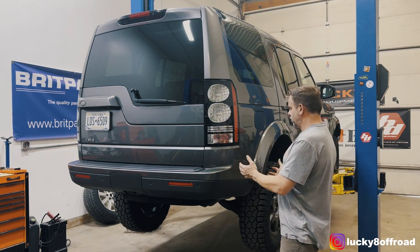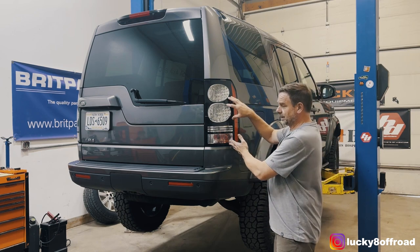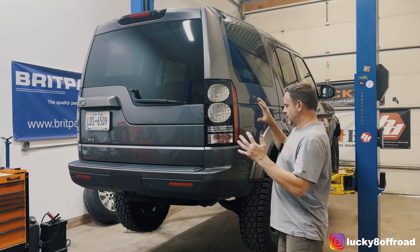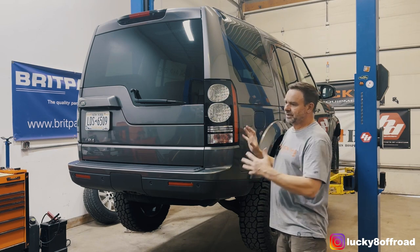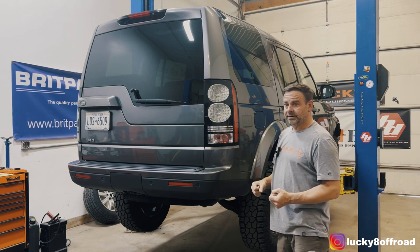First thing we need to do is pull off this bumper cover, but in order to do that we gotta get the lights out. So the first thing I need to do is get the lights out, then I'm gonna pull the bumper cover off and we're gonna dig into how to install the tire carrier.